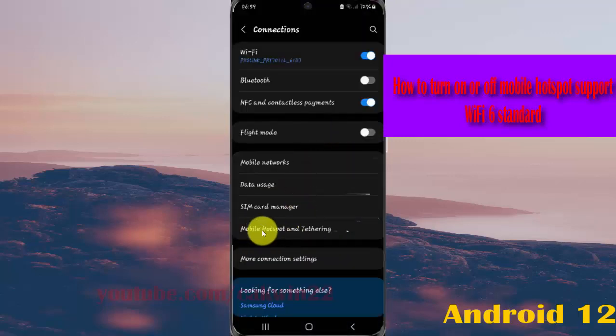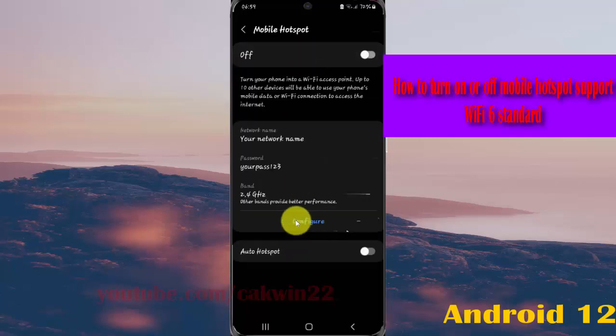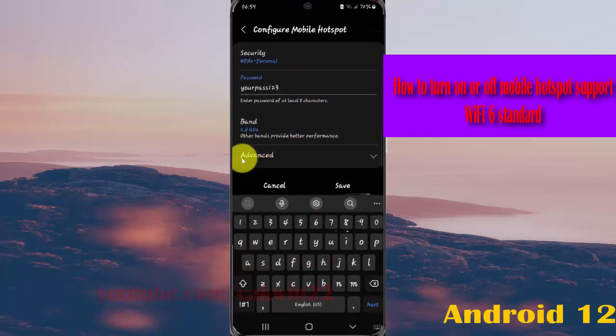Tap Mobile Hotspot and Tethering, then tap Mobile Hotspot, select Configure, scroll down the screen, and tap the Advanced drop-down menu.